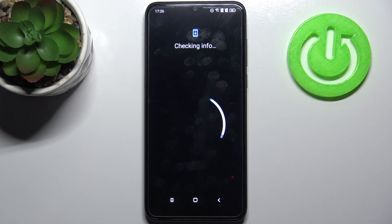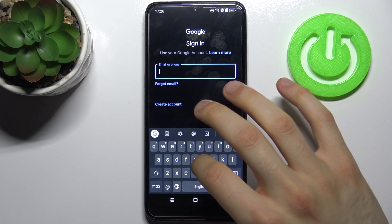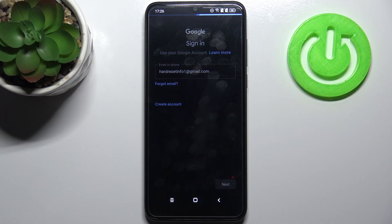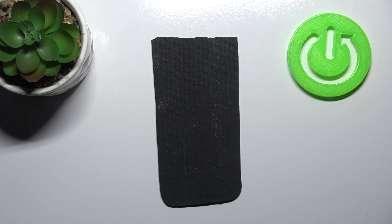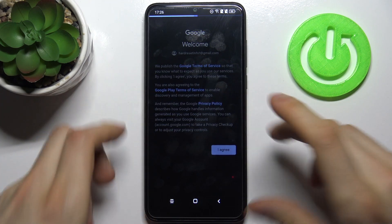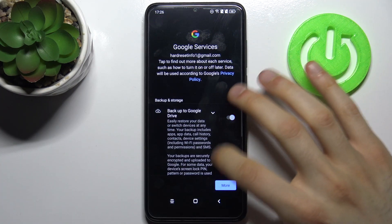Here you have to enter your email or phone number, tap Next, then you have to enter your password, tap Next. Then you have to agree with Google's terms of service and privacy policy, and at last you will have to tap Accept.